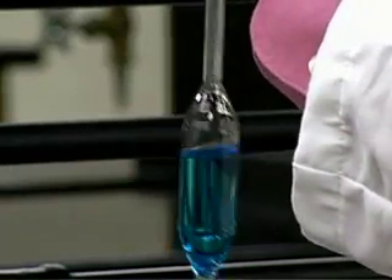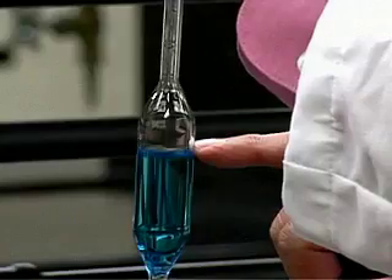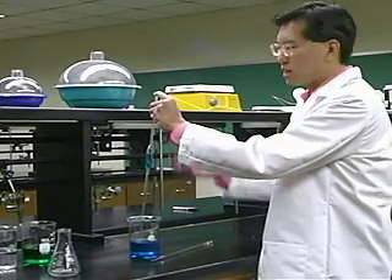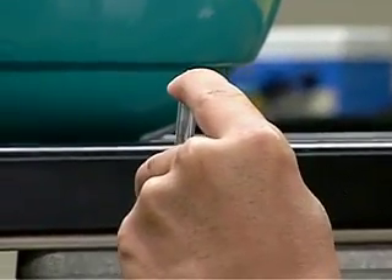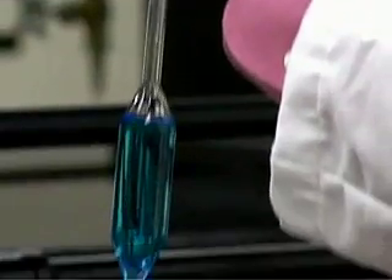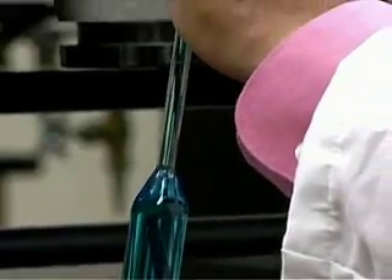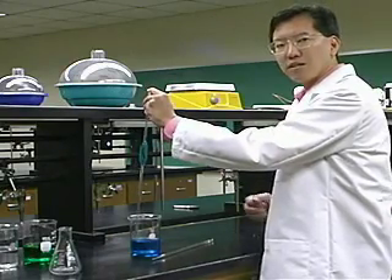If the pipette isn't entirely filled yet, cover the top with your finger, squeeze the bulb again, take your finger off, and continue to draw liquid up. You'll have to practice a few times to get the right feel. Draw the liquid so it's above the mark on the pipette, then cover it with your index finger.